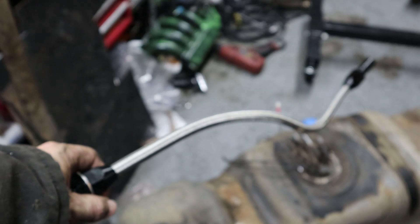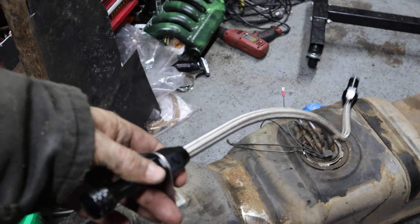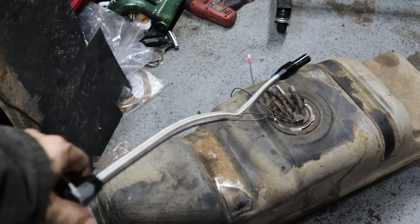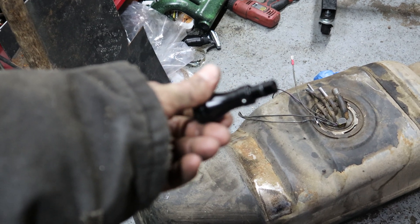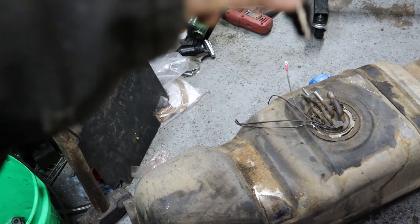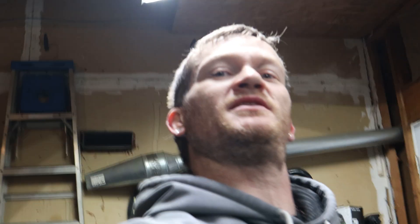I had a TH400 dipstick I got off Amazon for about $40 — they say the TH400 and this transmission are basically the same thing. I threw it because it was a piece of garbage. The problem was whenever you went to go put it in, this part here no longer has the piece that would have gone in there because it never made it past the first day. I took it off and threw it on day one.